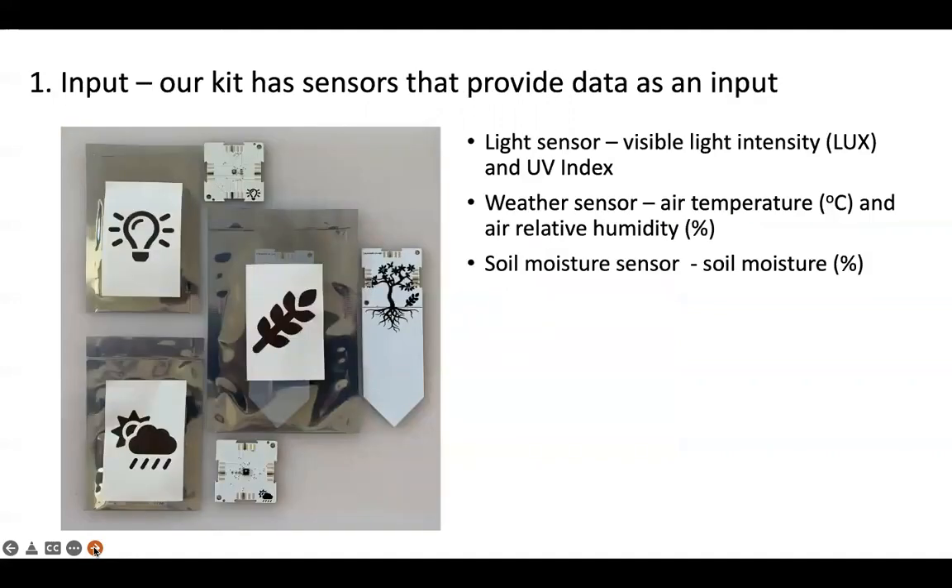As the input, our kit has sensors that provide data. We have the light sensor which gives us the visible light intensity measured in lux and UV or ultraviolet index, a weather sensor which gives us air temperature in degrees centigrade and air relative humidity as a percentage, and then the soil moisture sensor which will give us soil moisture also as a percentage.